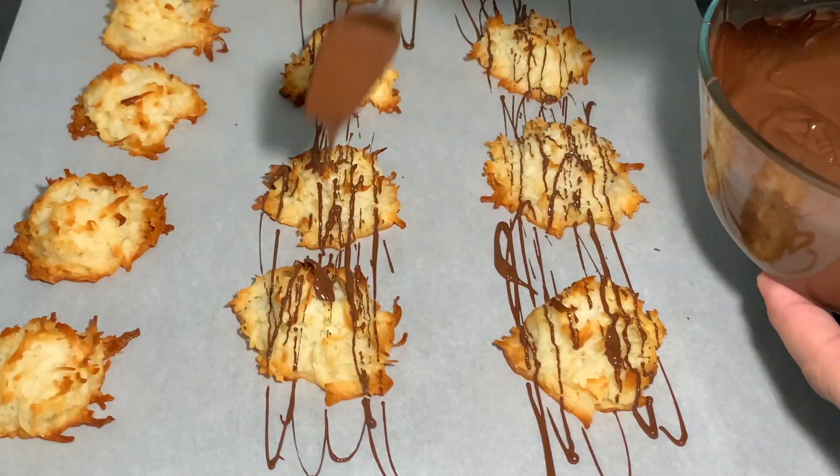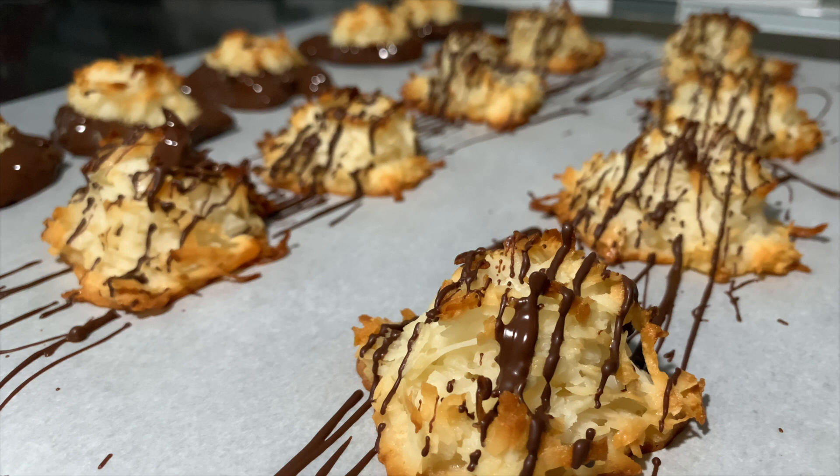And in today's episode, we're gonna dip, we're gonna drizzle, and we're gonna make gluten-free coconut macaroons. Trust me, she's gonna go coconuts for this recipe. If you're ready, I'm ready — it's time to go coconuts.